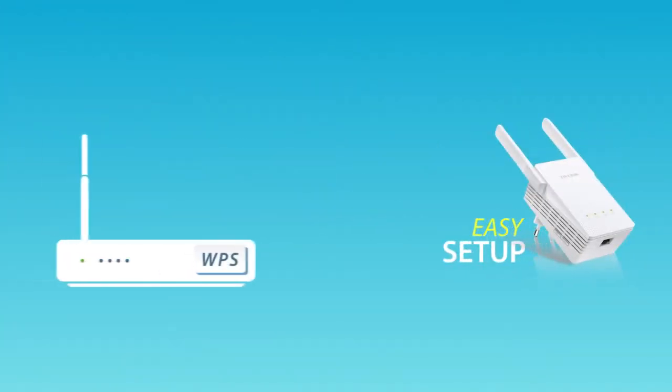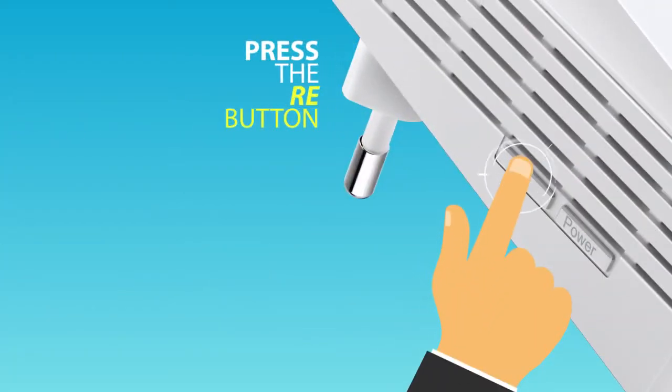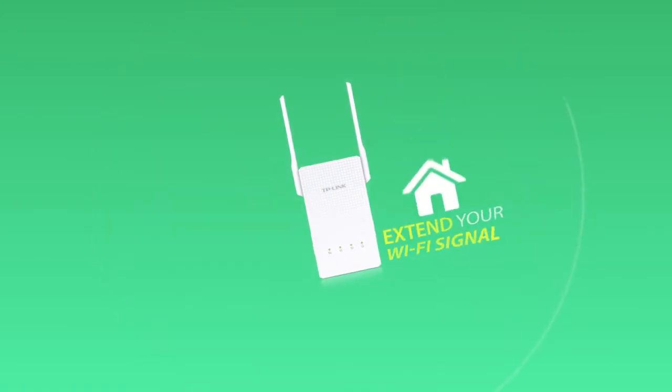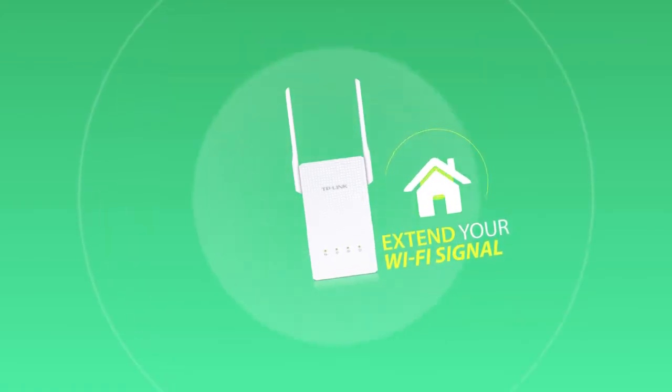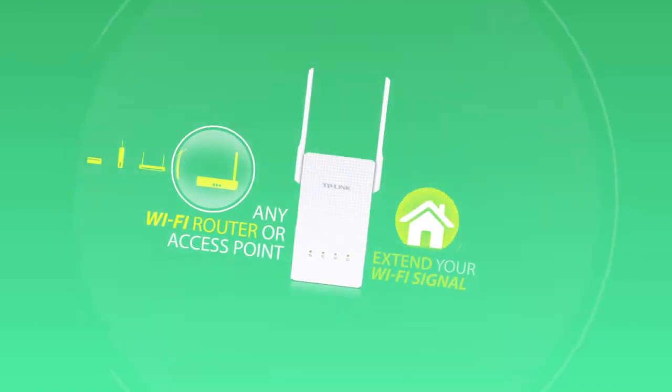Setting up a Range Extender is easy. Simply press the WPS button on your router and then the RE button on the extender. Match the two together and extend your Wi-Fi signal range throughout your house. Plus, the extender can work with any standard Wi-Fi router or wireless access point.